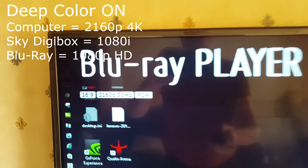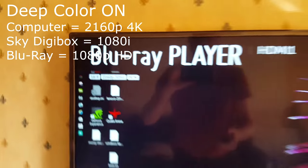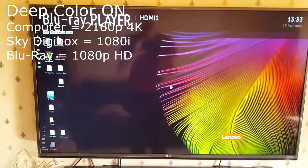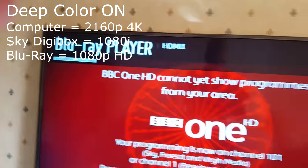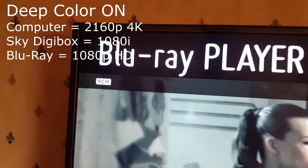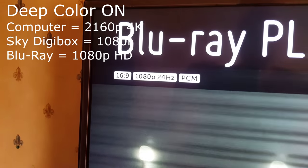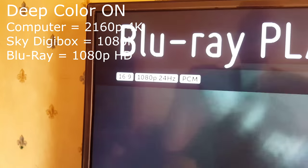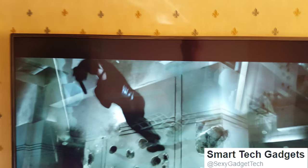Now that's interesting — it's gone to 4K. So to use one device or another, I've got to keep swapping this thing around between deep color on or off. That is weird. So to watch Blu-rays...